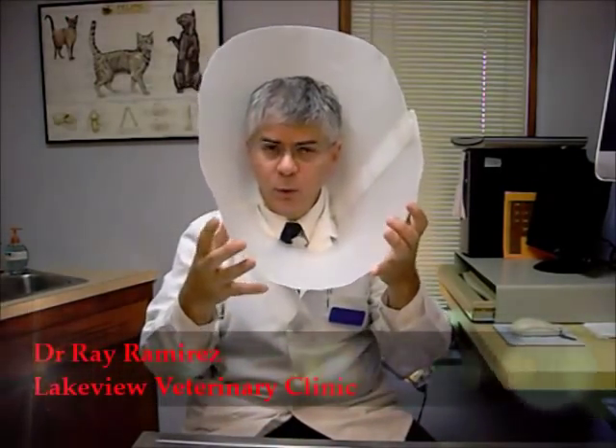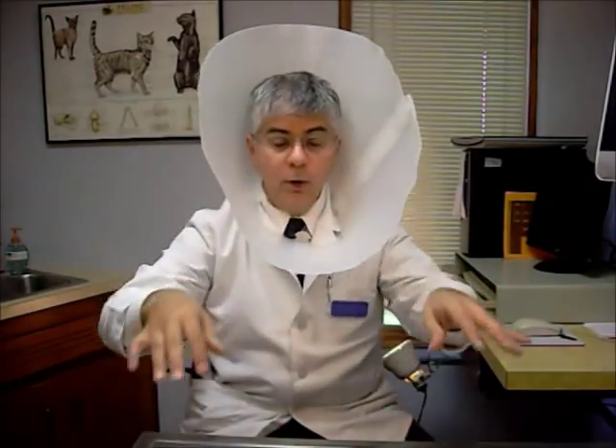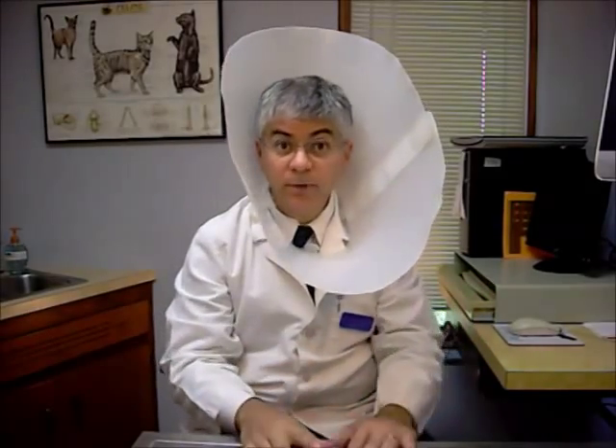So you're saying, why is Dr. Ramirez wearing the cone of shame here? It's to demonstrate what you need to do to help your pet. Why do we even have one of these things? It's to keep them from licking at their paw, back legs, tail, or something on their body — either after surgery or because there's a growth we need them to leave alone so it can heal. So we put one of these cones of shame, or in the medical field, an Elizabethan collar, around them.